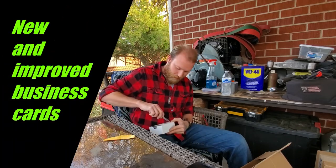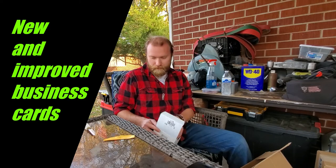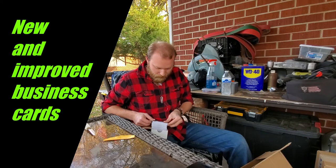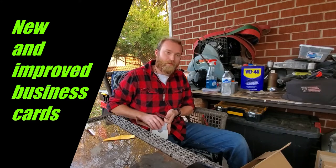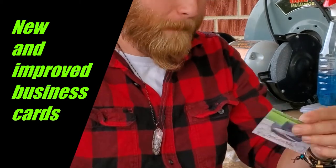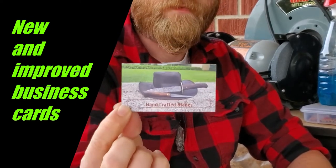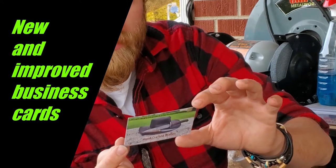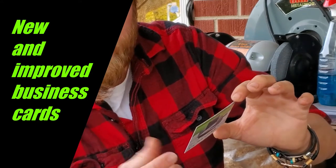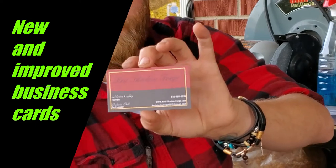These are the new and improved updated business cards — I think this is actually our third rendition of business cards. Kind of changed them up a little bit. Ooh, that's a good picture on the back. 'Handcrafted Blades' right there. Red Shadow Forge — Martin Coffey, Founder; Dakota Bell, Co-founder. It's got the business phone number, and then the website as well as the email address.